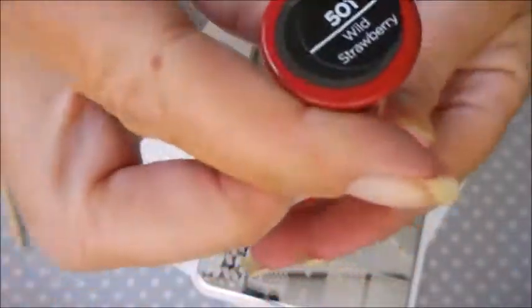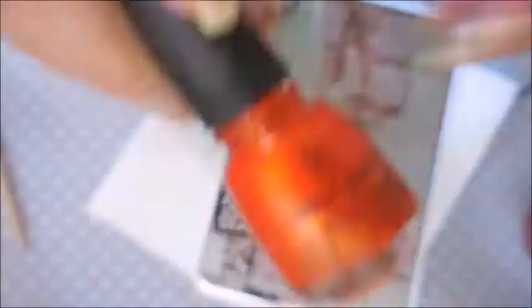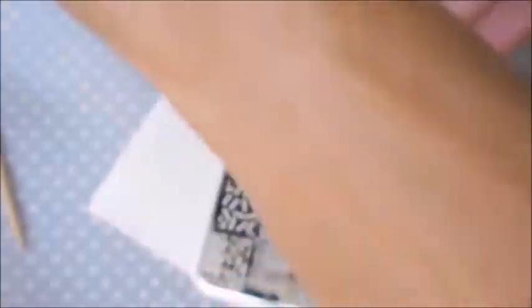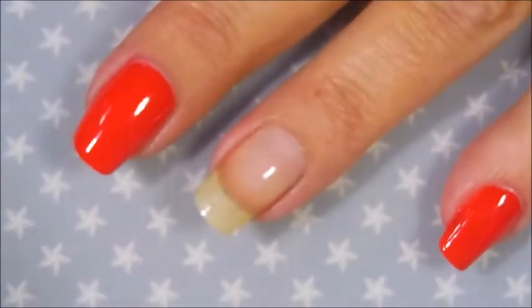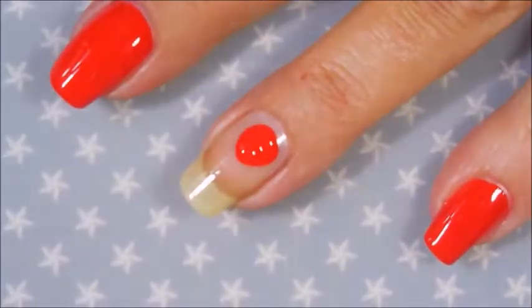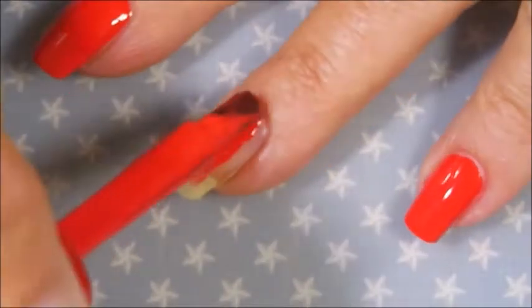I've started this manicure off with Niltic's Formula 2 in the Crayola Insta Dry in the color Wild Strawberry. And I'm going to be using this China Glaze Riveting as a topper, and top it off with Posh Top Coat. But as I get started, I do realize I'm going to need another polish and I'll let you know about that one in a minute.